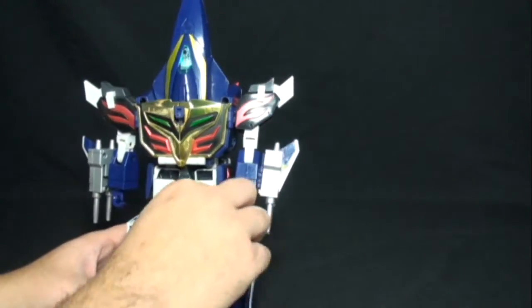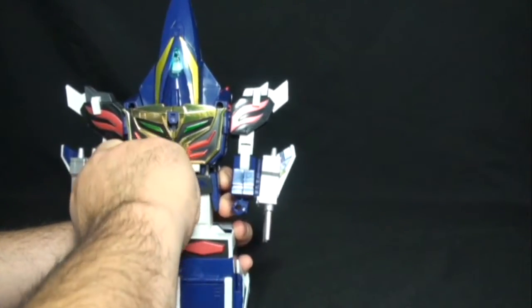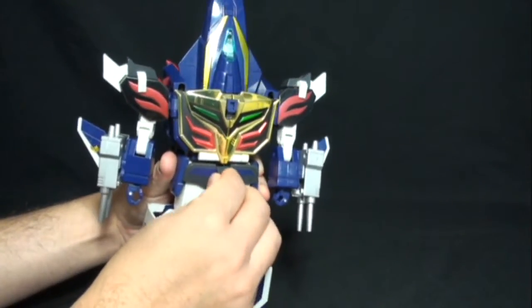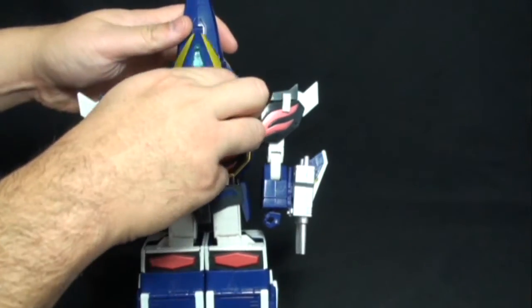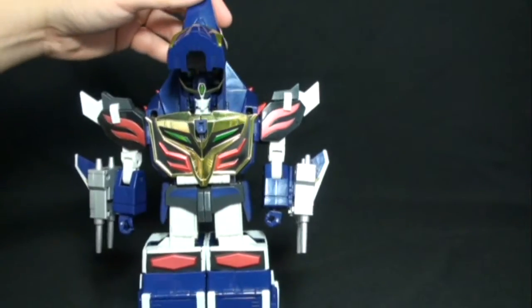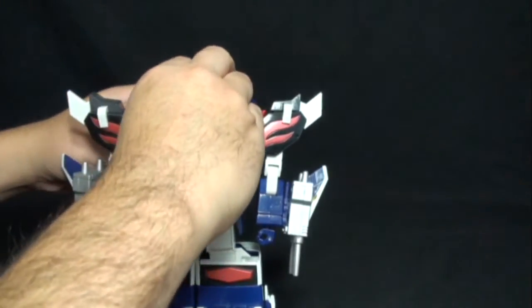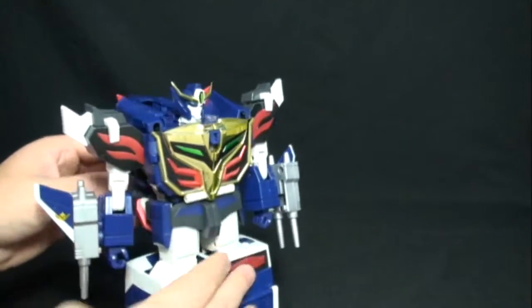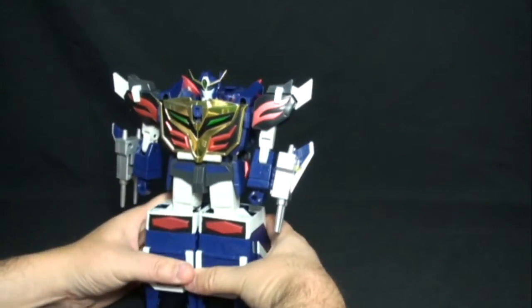Do the same thing to the other side and you have his other hand out. Take this part down here and rotate it upward — it just pops into place. For the head, take the front of the plane, push that up, and rotate this out. It connects on the back with a little white tab. There is Dragon Kaiser. You can undo his legs a little for a better look. Now let's take this piece we saw in the beginning — you can rotate this down. This is a really cool idea Takara did.